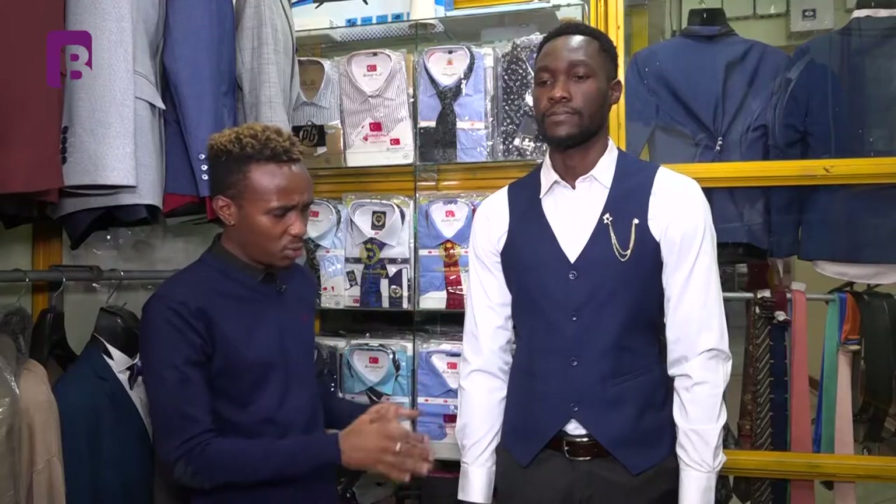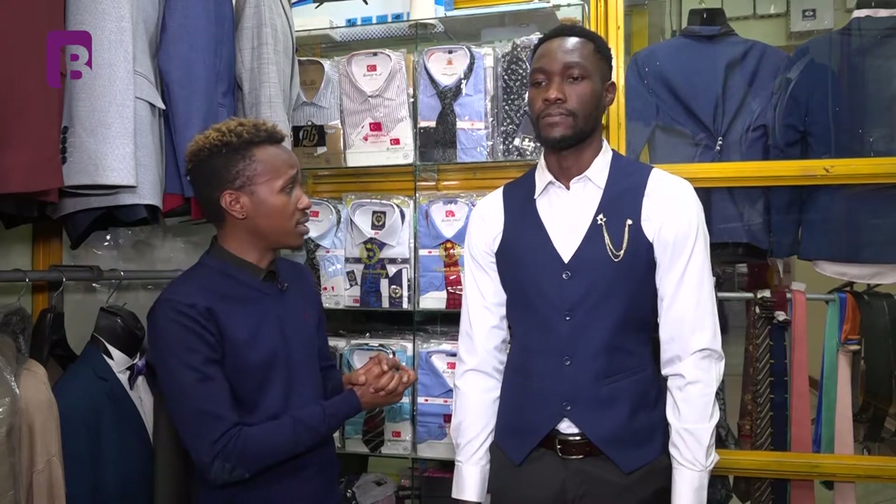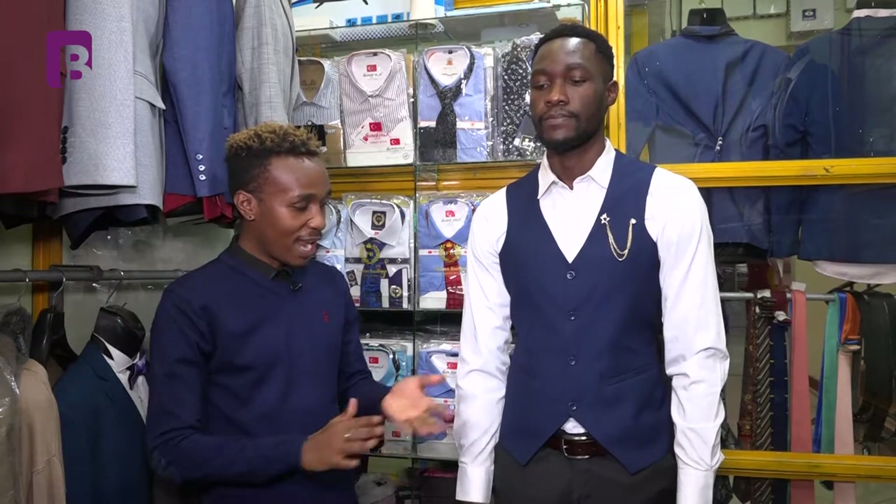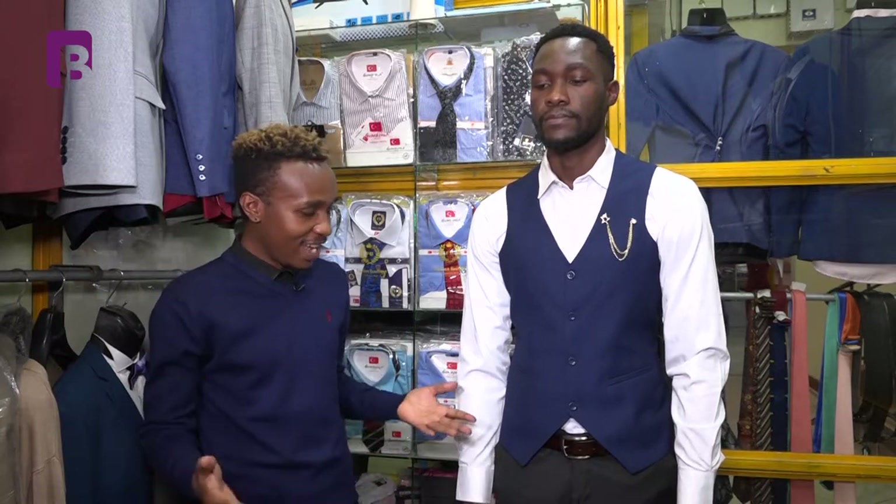There's not much to do with this amazing outfit. You just let go of your blazer and you're good to go. So simple, so classy, so elegant — I love this. This is very nice.